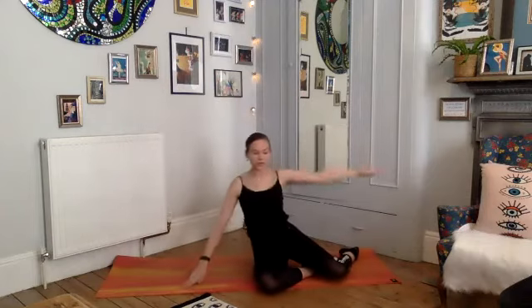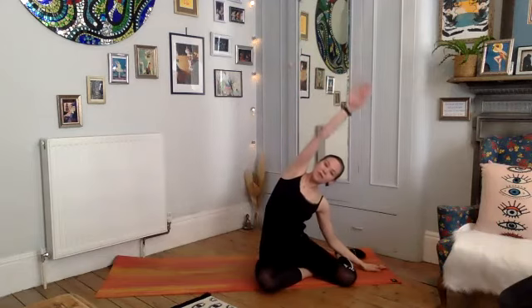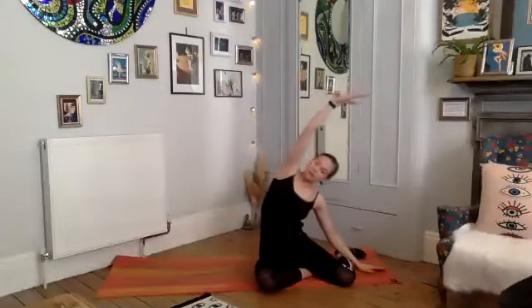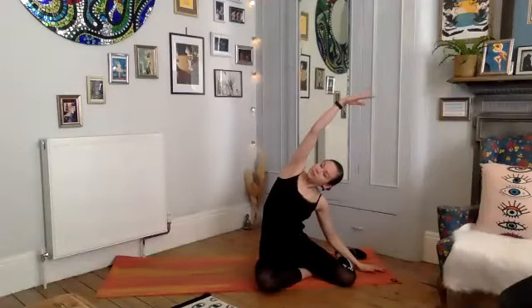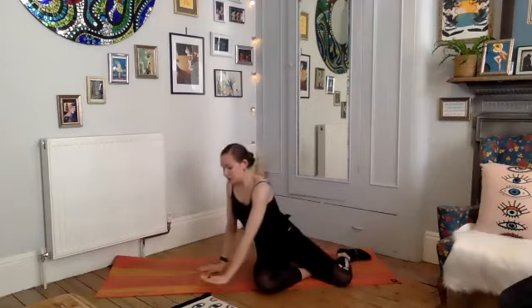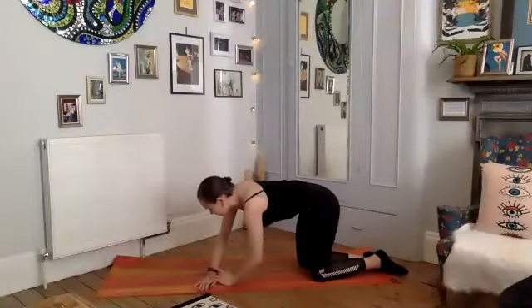Push yourself up, take your left hand down, reach that right arm up and over — take that nice stretch through the right side body. One more breath there, excellent. Then circle yourself around — we're going to come into a final forearm plank before we move into our stretches.